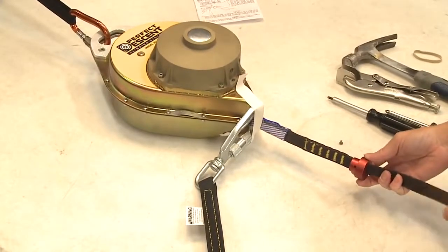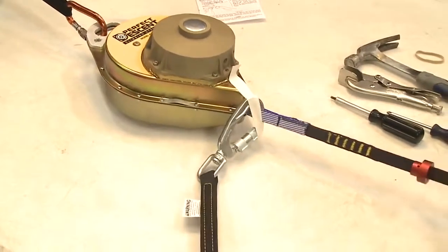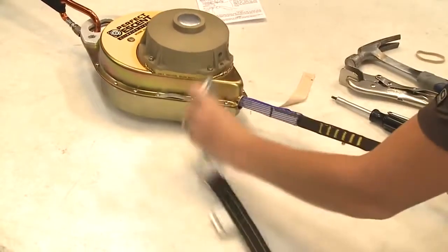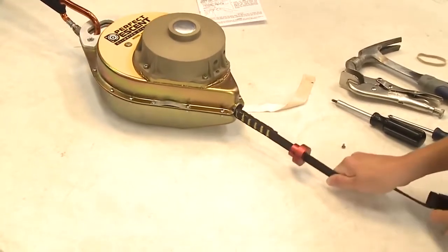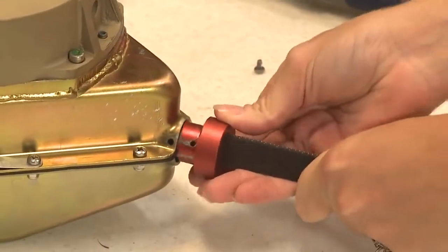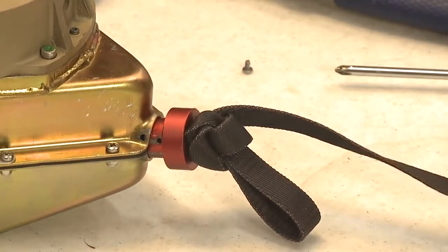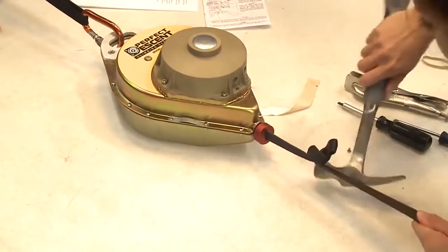Step 10. With the nozzle slot oriented vertically and no twists in the line, apply tension to the nozzle and knot loop while removing the duct tape and carabiner that secured the webbing. Feed the line back into the housing until the nozzle and knot loop are against the housing. Press the nozzle into the housing so that the nozzle slot remains vertical. You may need to tap on the end of the nozzle to seat it into the housing.